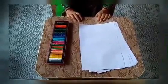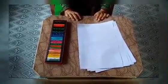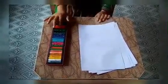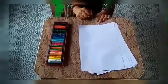Hello dear students, how are you all? I hope you all are doing well. As you can see, there are a few A4 size sheets and crayons in front of me. So let's have fun with them.